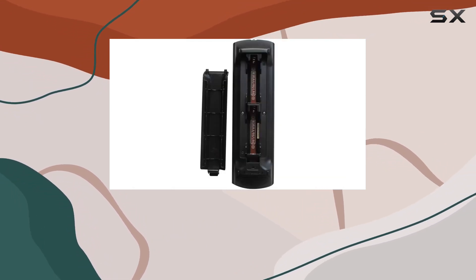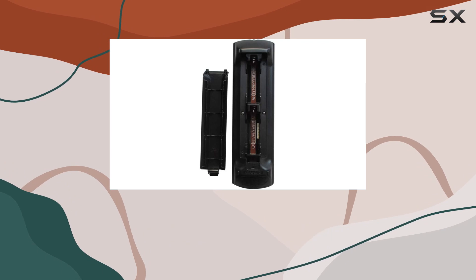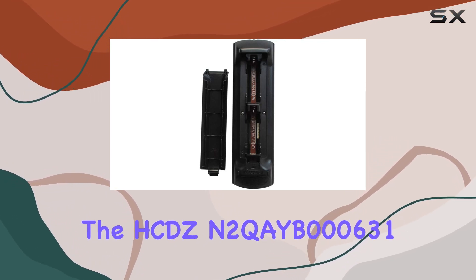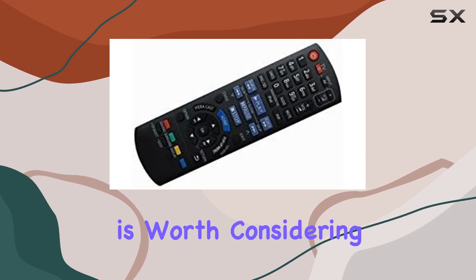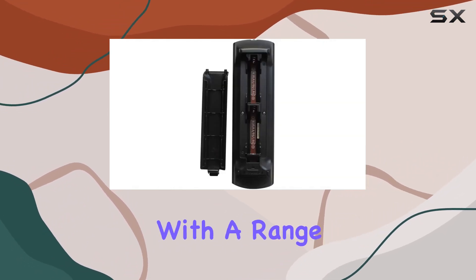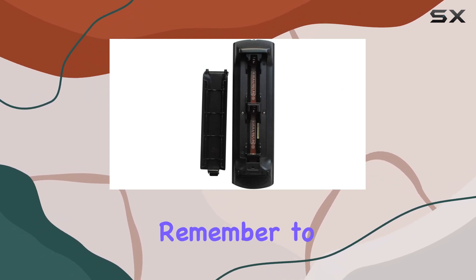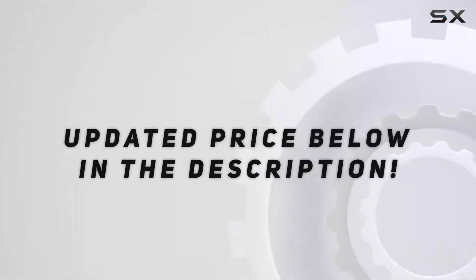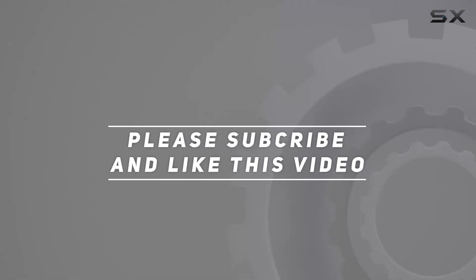To sum it up, if you're in need of a hassle-free replacement remote for your Panasonic home theater system, the HCDZN2QYB000631 is worth considering. It's straightforward, easy to use, and offers compatibility with a range of Panasonic models. Just remember to grab your own batteries and you're good to go. Check out the video description for the updated price, and thank you for watching.